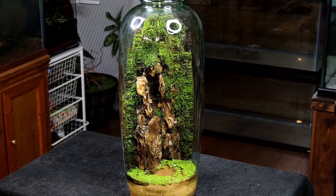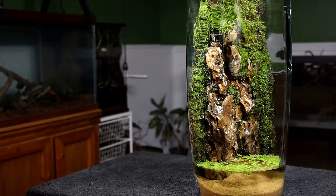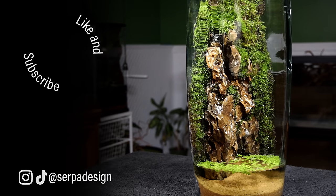Regardless, I think the terrarium turned out extremely well and I'm ecstatic to finally have it completed. I'm curious what you think about it though — let me know your thoughts on the completed project down in the comments. As always, I really hope you enjoyed this one and learned something new. Until next time, SerpaSquad — take care and peace.